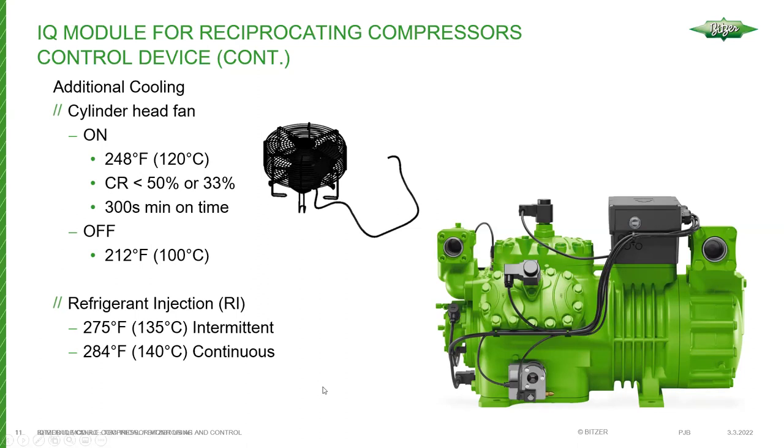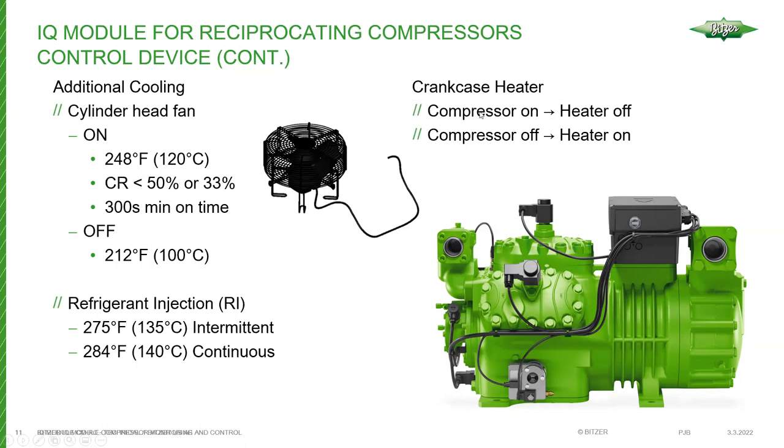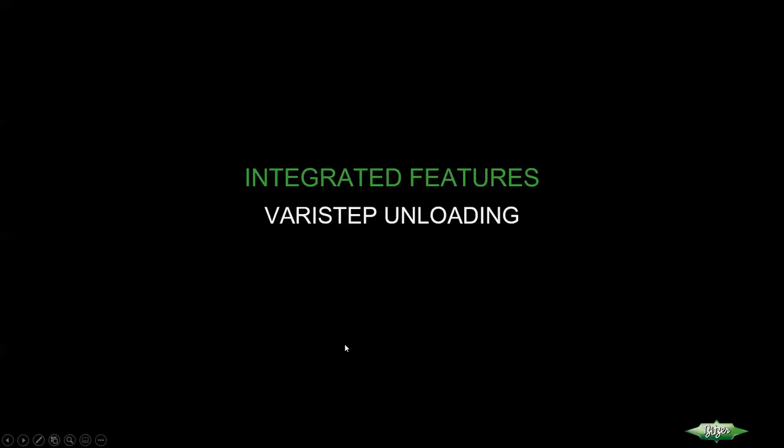Another algorithm built into the IQ module is refrigerant injection, which replaces the legacy controlled injection cooling external controller. There's a great advantage in having one smart module controlling all accessories, because it has access to all inputs and knows if the compressor is being pushed too far — for example, if you try to unload it too far, the module may not allow it. When the compressor is running and there's a run call, the module turns the heater off; once the run call ends, the heater comes back on to limit refrigerant migration into the oil.